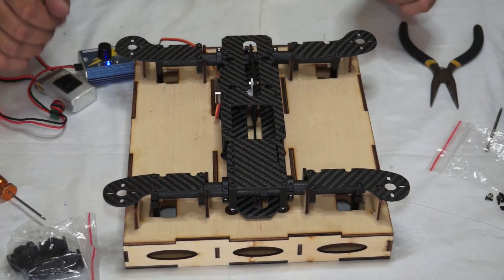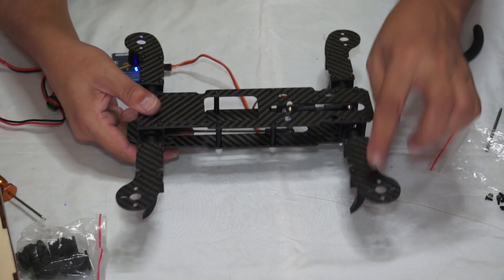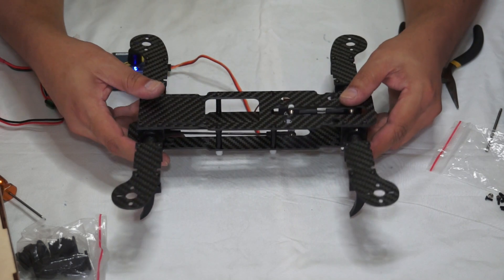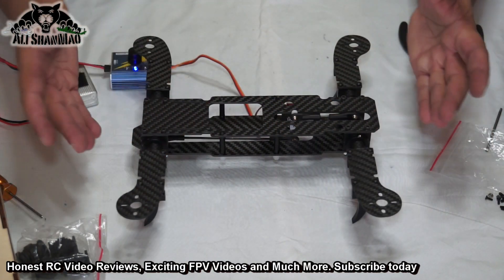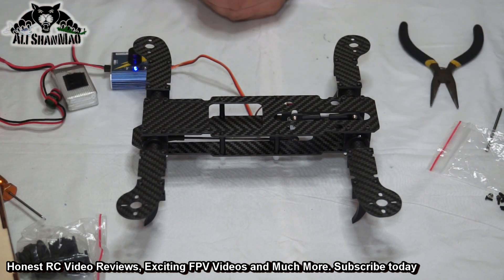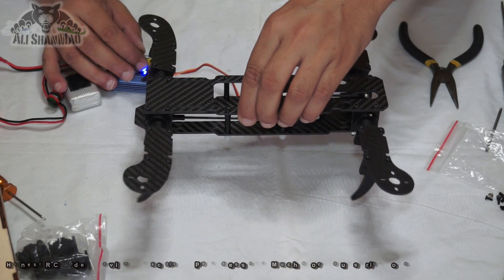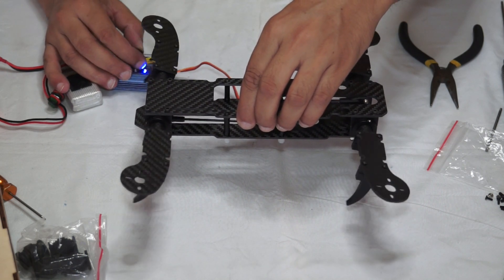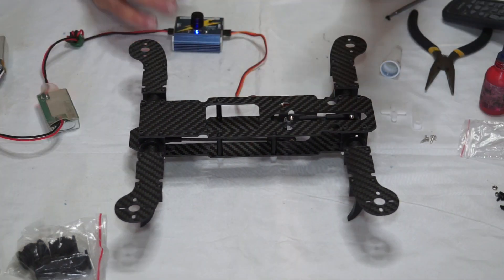This is a very important step — you need to make sure all four motor mounts are perfectly horizontally leveled to the frame. Once it's done, we will move on to the next step. Now if you check, your tilting is working. We are ready for the next step.